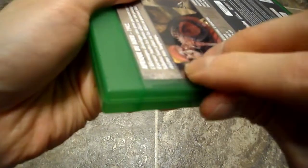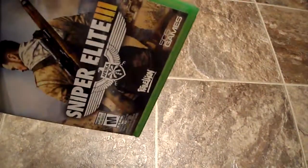But yeah, let's open this up — and there we go, there's the seal off, let's open this, perfect. So here's the game disc, Sniper Elite, something from Rebellion Games.